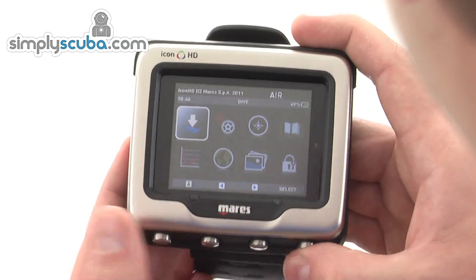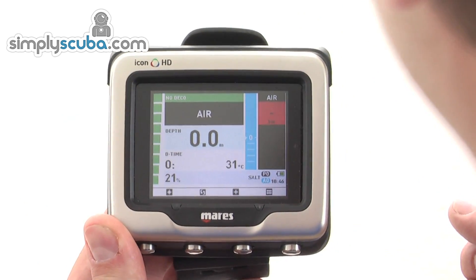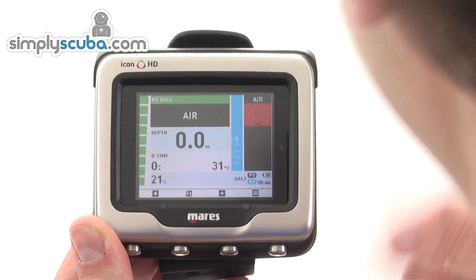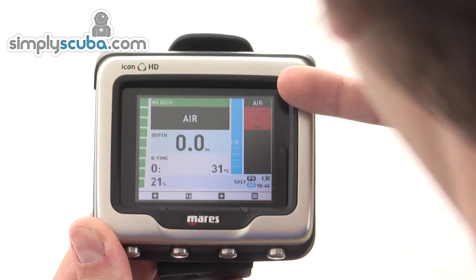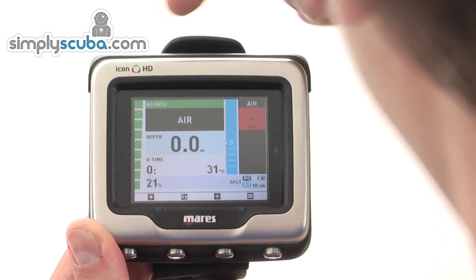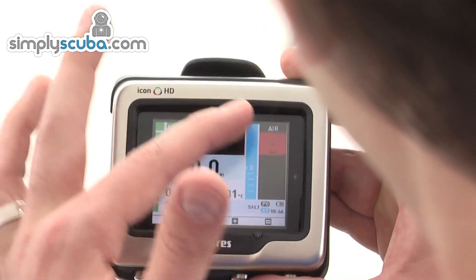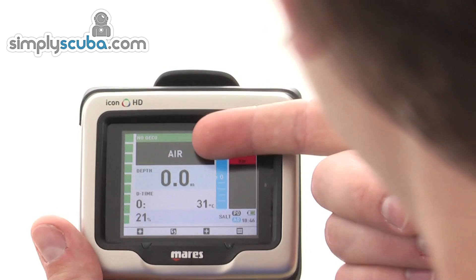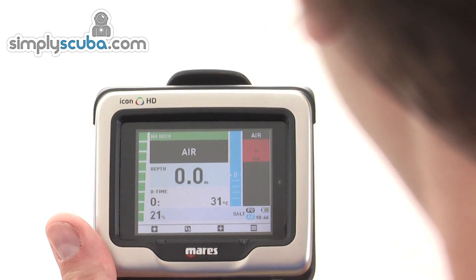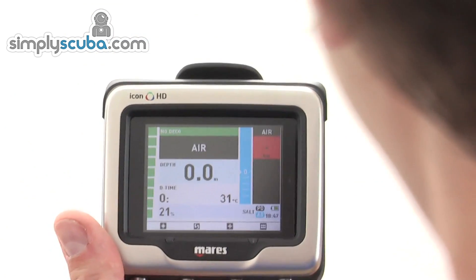The right button is normally select and the other is normally back within the menu systems. In dive mode — which the computer will switch into automatically when you dive, but you can also view manually — you have everything you need. On the right-hand side bar you have air capacity and cylinder pressure. You also have ascent warnings showing up across two thirds of the screen, current depth, current gas mix — currently set as air — dive time, temperature, and it shows you're using 21% oxygen, a typical air mix.